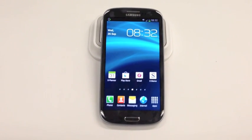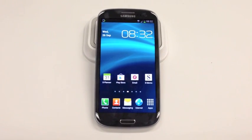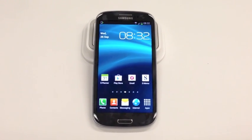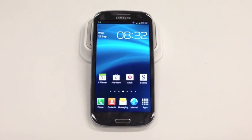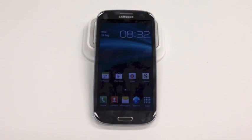Hey readers, Luke from Gizmodo Australia here. There has been a TouchWiz vulnerability discovered. Basically what this means is that if you input a USSD code — that's a Universal Service code — into your phone app, it will do a factory reset on the device without an authorization page.